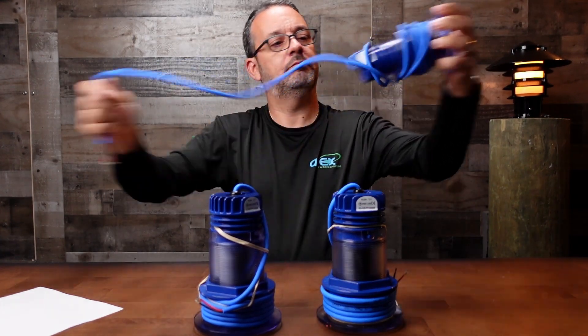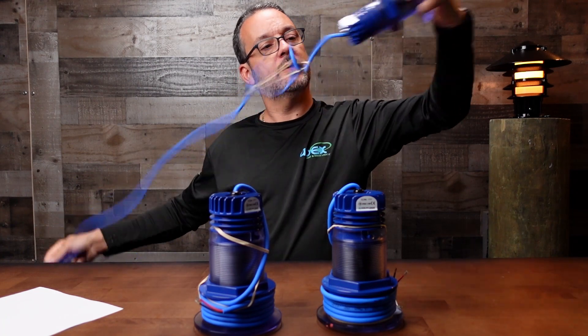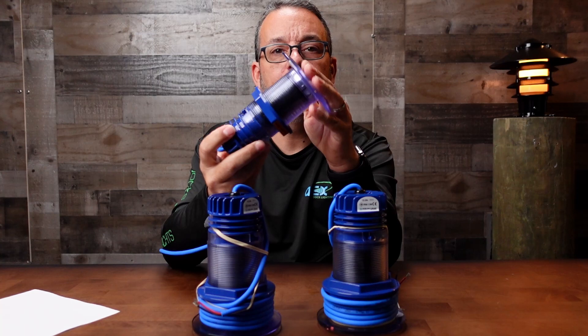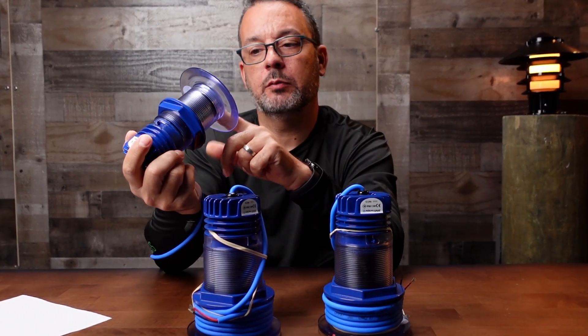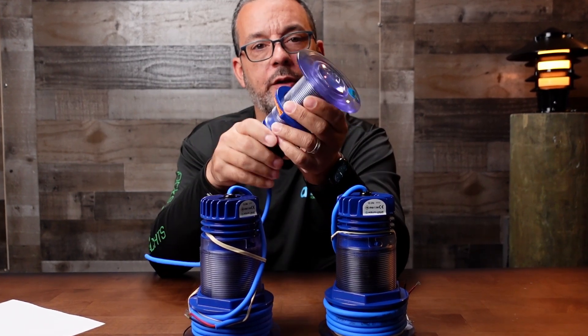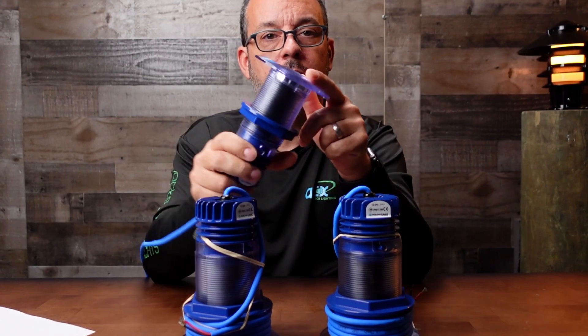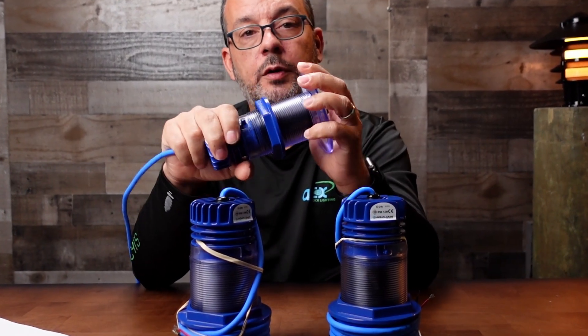They come with about 15 feet of cable, more or less. It's a one-piece housing, so there's no separate lens to leak or break — it's just one piece. In all the years selling these, 5-6 years, we've never had a single issue with them leaking or cracking, so they're very durable.